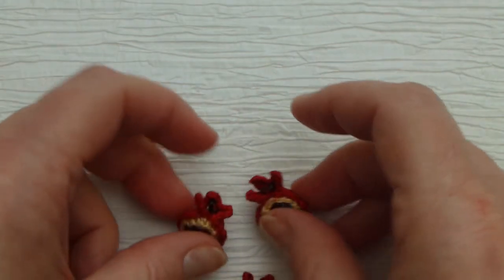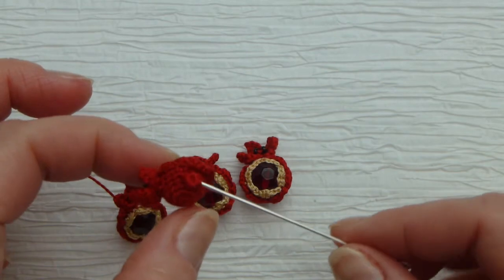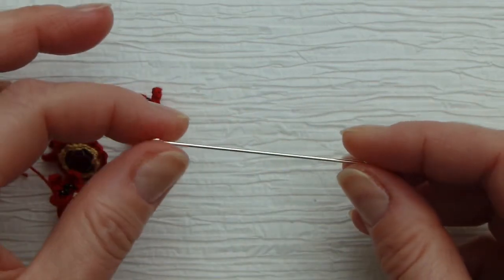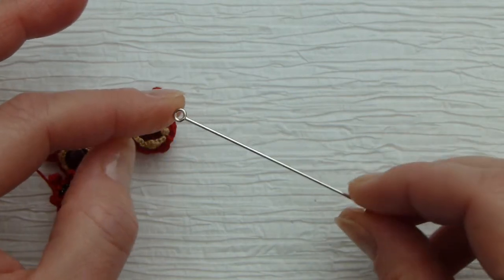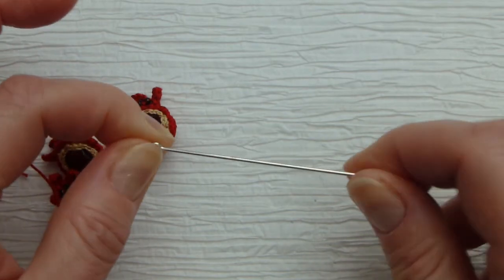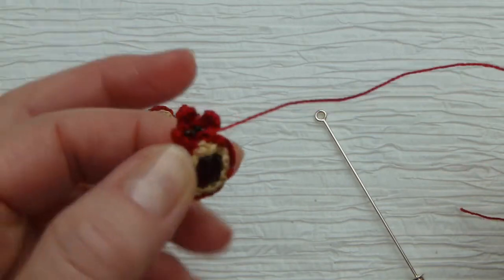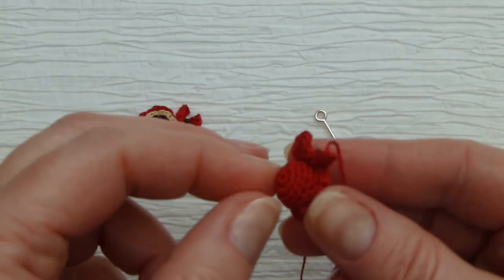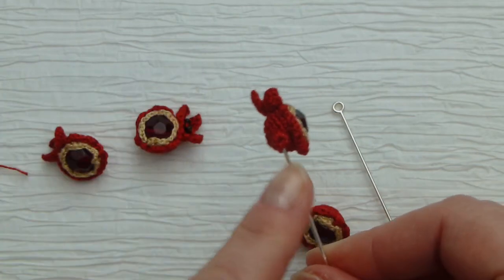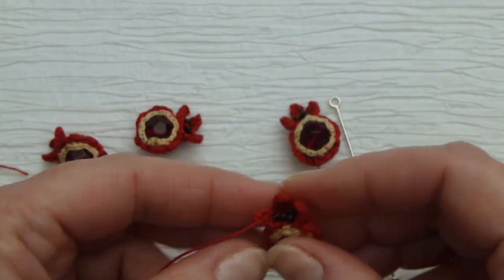Here are some more little pomegranates. Just make sure to weave in the thread on this one that I made. If you want this to be a pin, you can use pins — you can purchase them online. You can also look for those pins at JoAnn's or Hobby Lobby. Cut the thread longer if you want this to be a pin, and move the thread to the side or to the center, whichever you like. I notice it looks much better placed on the side of the pin.